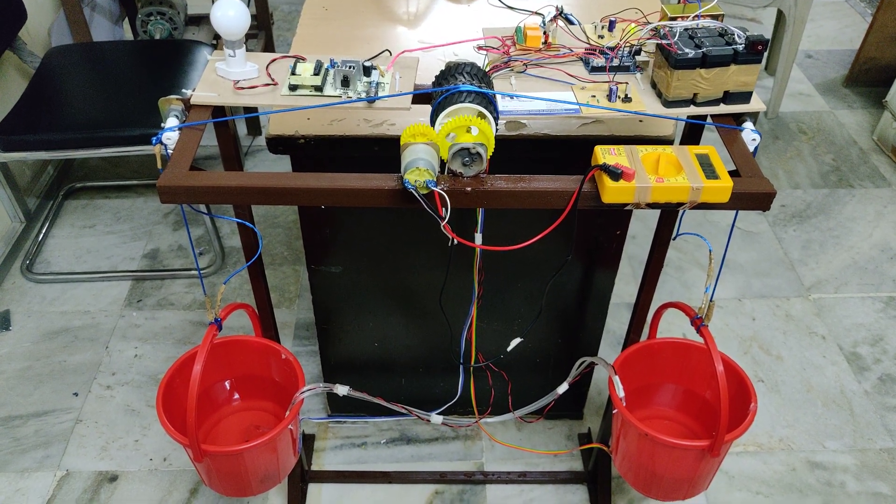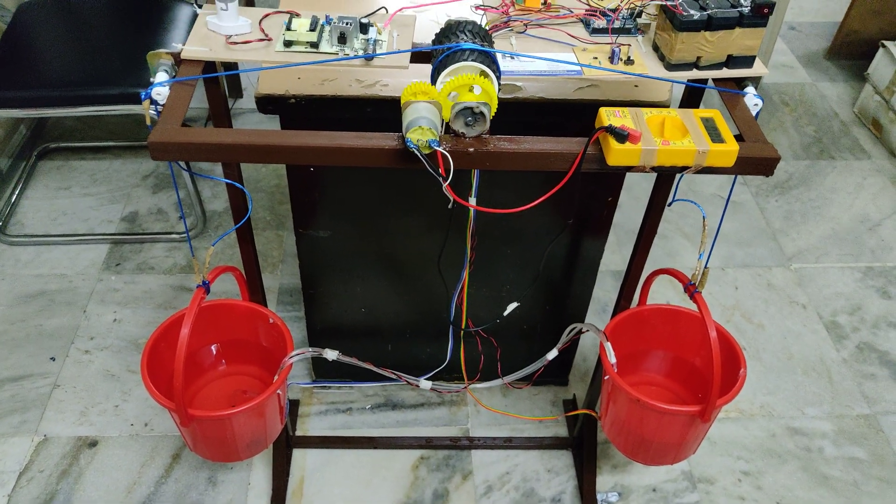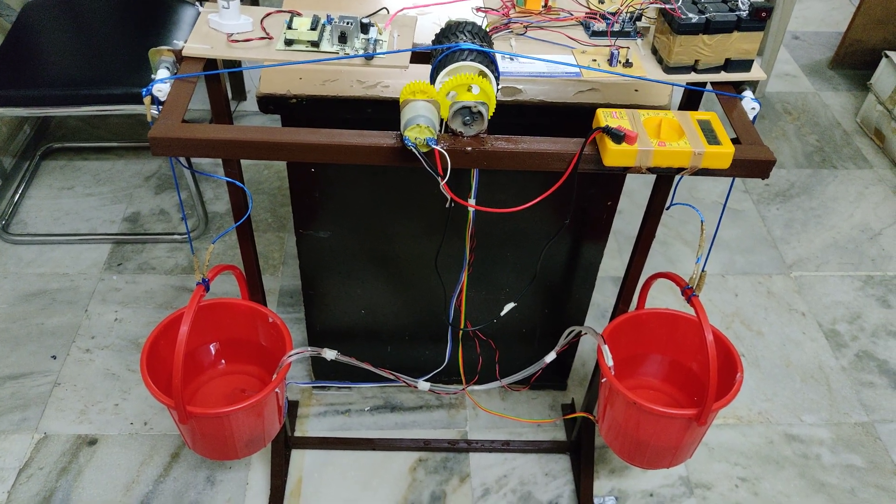Welcome to the project of Gravity Power Generation System. In this project we are going to use an Arduino Uno board along with two water pumping motors.